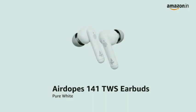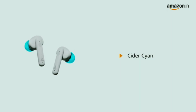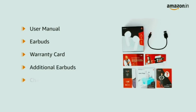AirDope's 141 TWS Earbuds in pure white — also available in cider cyan color. The box contains a user manual, earbuds, warranty card, additional ear tips, and a charging cable.